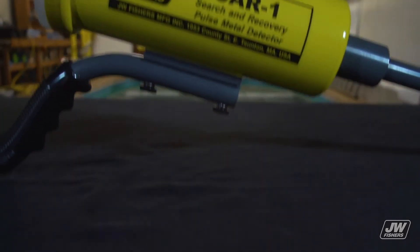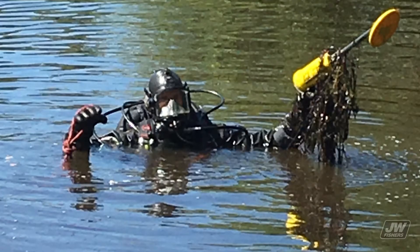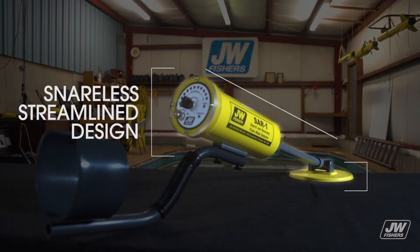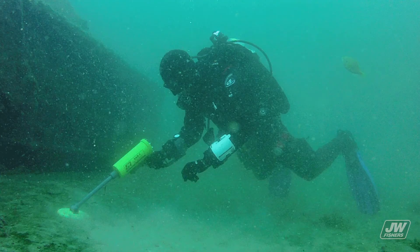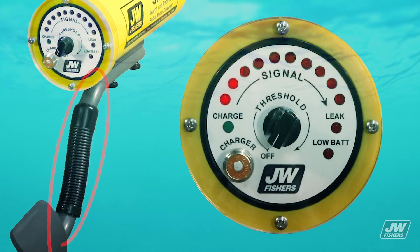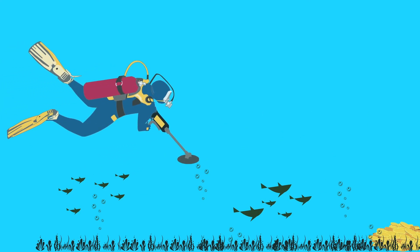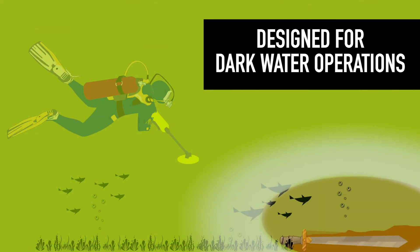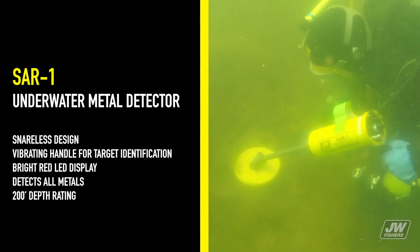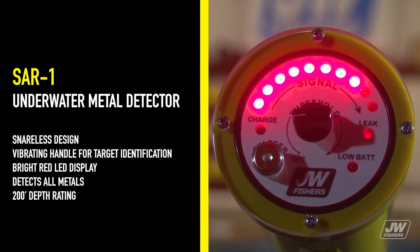J.W. Fisher's Sarwan was specifically designed for military, law enforcement, and public safety dive teams to locate metallic objects in low visibility environments. Its use of intense red LEDs and vibration make it the perfect detector to use in zero visibility conditions. It has a snare-less design, a vibrating handle for target identification, a bright red LED display, will detect all metals, and has a 200-foot depth rating.